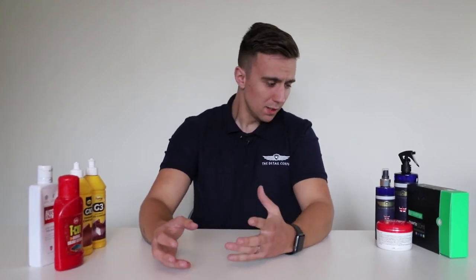Now the difference between a polish and a wax is that a wax has no cutting capability whatsoever. A wax is a glaze — an extra layer that goes on top of your paintwork to protect it. As far as waxes are concerned, I rarely use wax. Probably the last time I used wax was about two years ago.